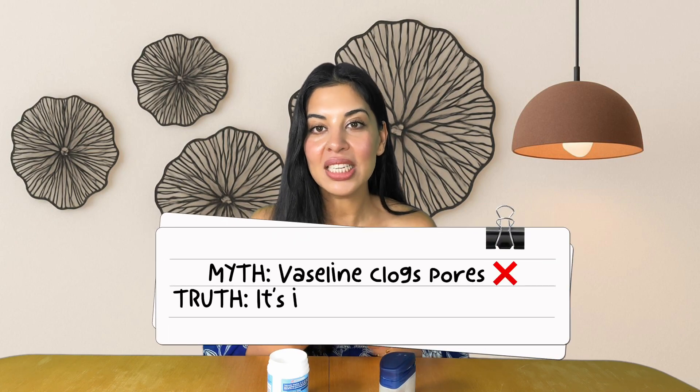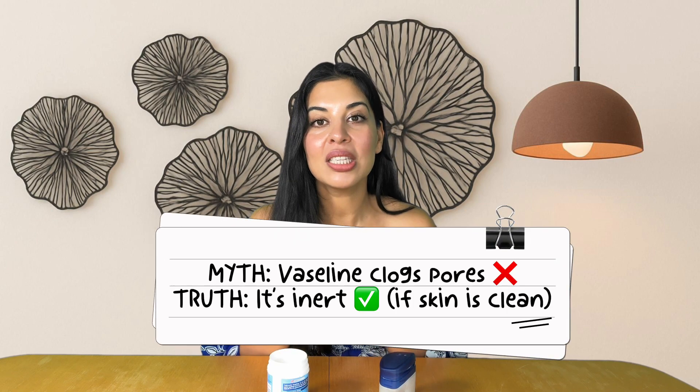Hack number six: is it pore-clogging? This question is very important. Petrolatum is non-comedogenic — studies confirm it doesn't clog pores. The only risk is applying it over dirty skin, which can trap bacteria and trigger breakouts. So if you slug, make sure you have cleansed first.